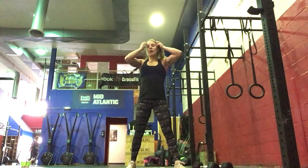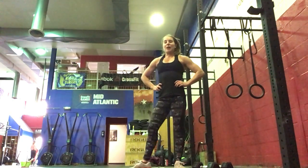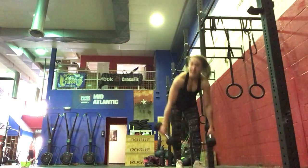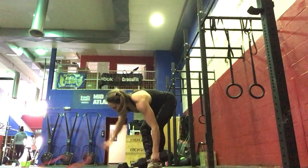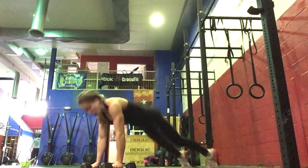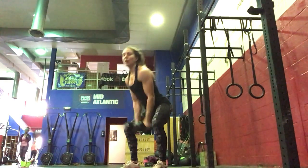For our workout today, we've got rowing with devil's press. Every two minutes, you will be doing your devil's presses — ideally want them done in 30 to 40 seconds, scaling the weight or reps as needed. The devil's press will be a burpee all the way down to the floor, chest and thighs hit, jump or step in, hip pop, put the kettlebell, squeeze all the way up.